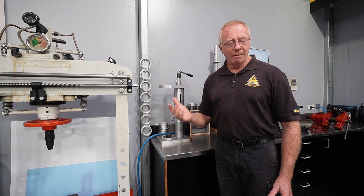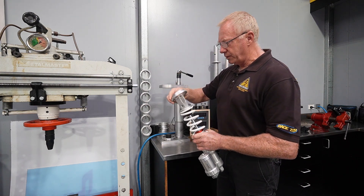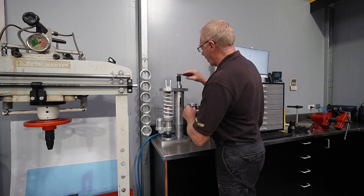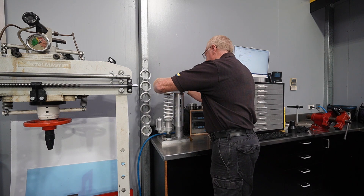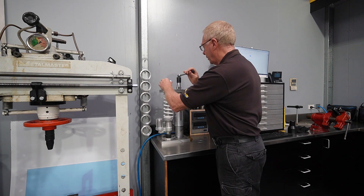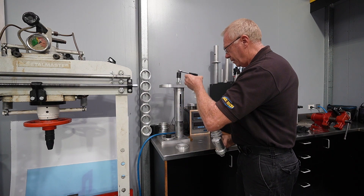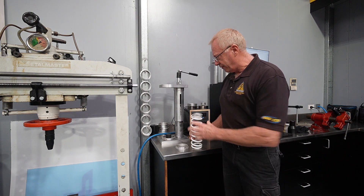Let's have a quick demonstration as a spring compressor. We'll take a WP shock — all we do is put these adapting rings on here, fit it in, and wind it down. We've got a little ratcheting locking mechanism here which holds everything in place. I've simply compressed it, taken the circlip off the shock, released the catch, and wound the pressure back off. As a spring compressor, that movement is very very slick — makes it easy and convenient.